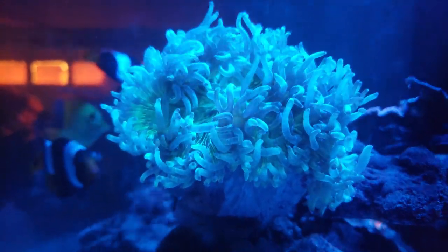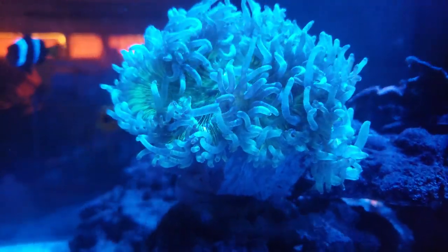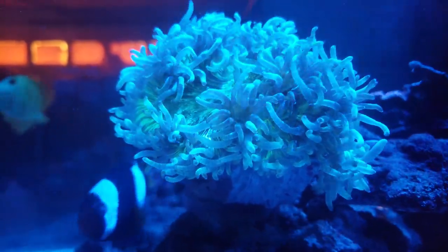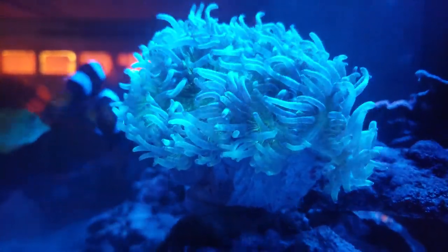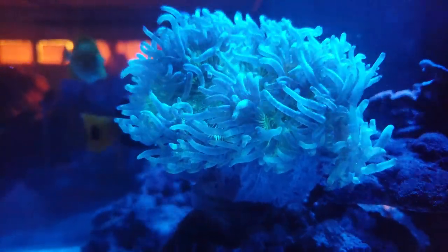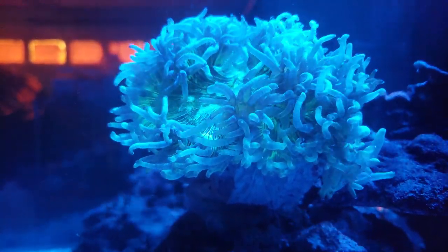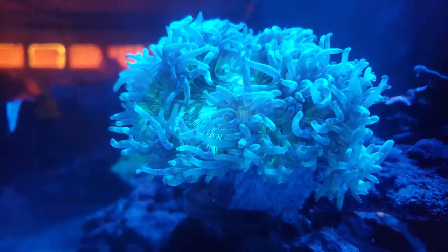Hey everyone, welcome back. So here's that Elegance Coral that I picked up a couple weeks ago from Worldwide Corals. Very pleased with it — it came out perfect. Even though the bag leaked a little bit, it wasn't that bad, so it's really good. And I have my Wave MP40s both on one side of the tank; before I had them on opposite ends, and I kind of like this flow that it's put in the tank now.